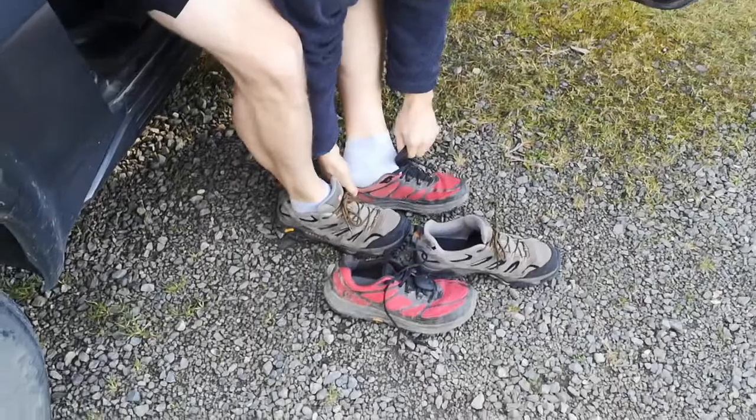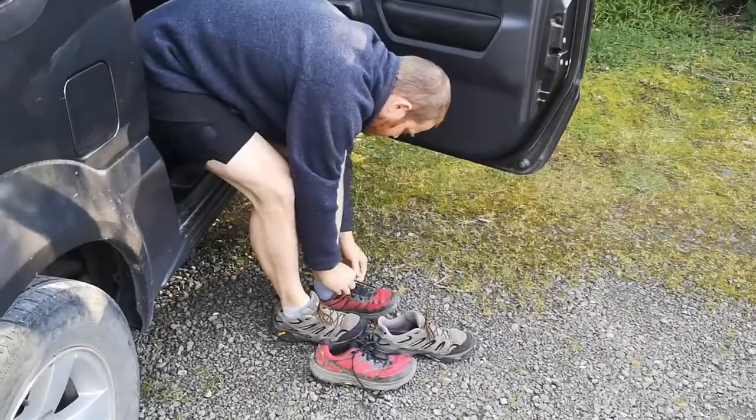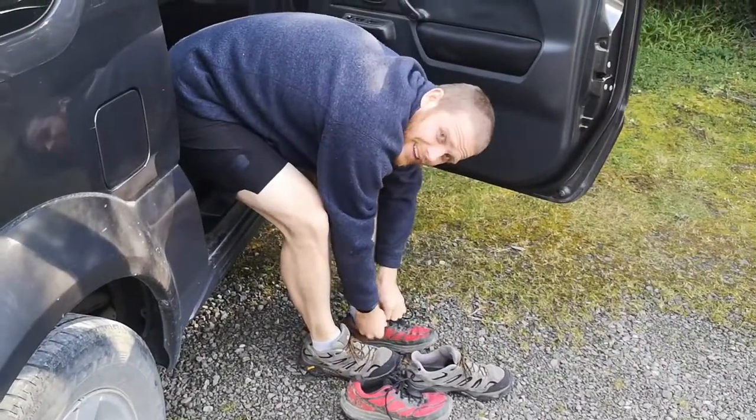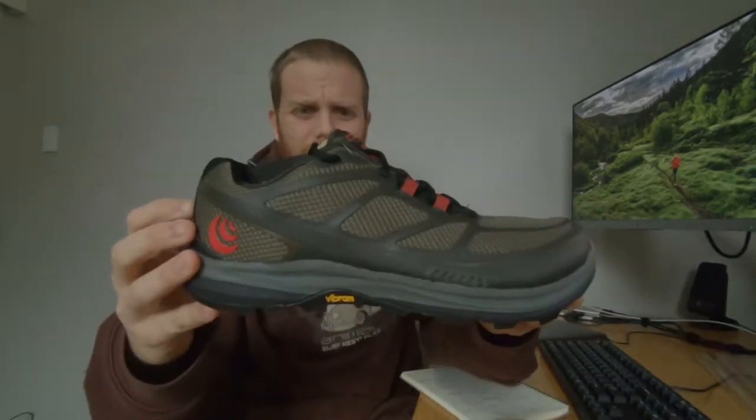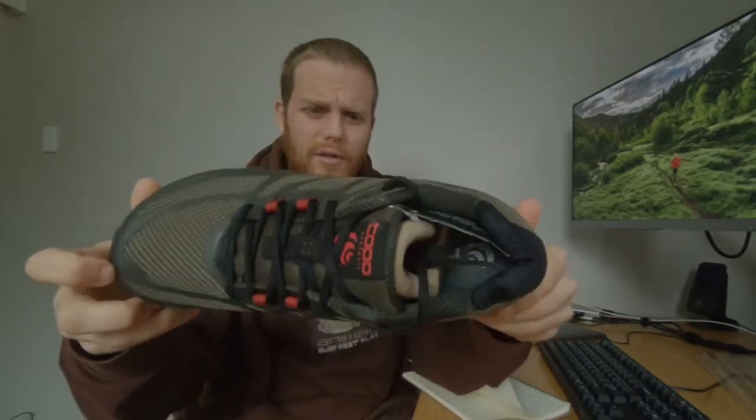Hey guys, I'm going to do a review today. Right off the bat, this is not sponsored — I'm going to review my own shoes. I'll be reviewing the Topo TerraVenture 2 trail running shoe. I've been using these since about March, it's now September, so about six months. These are the new ones in olive green — brand new.